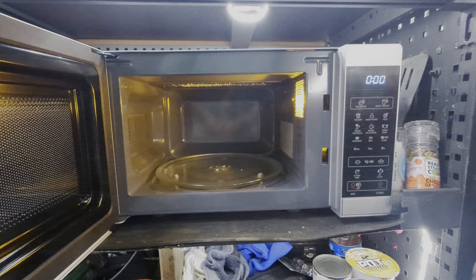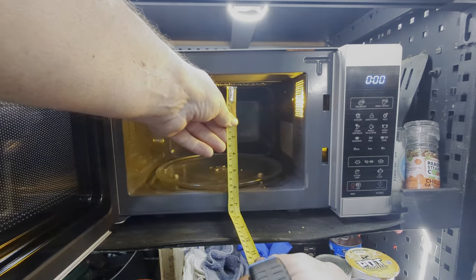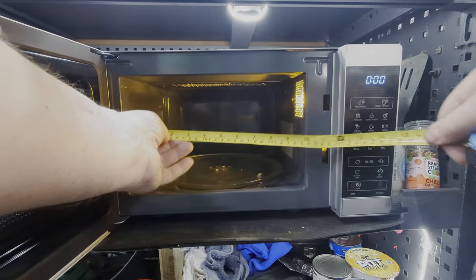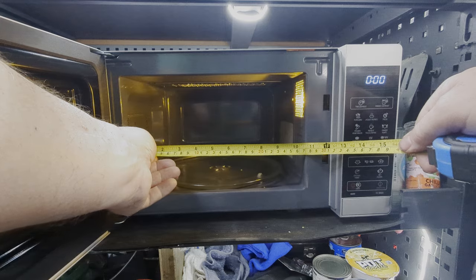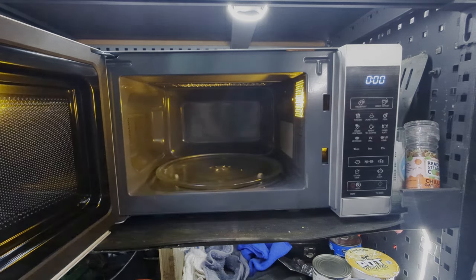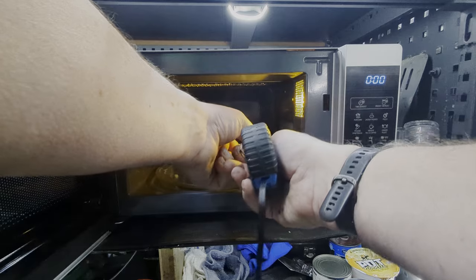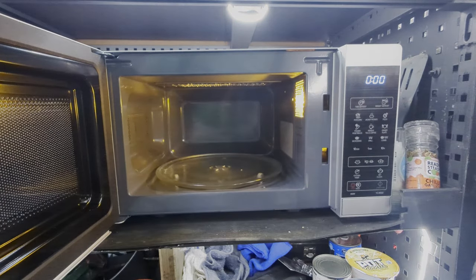Inside you've got about 6 inches of height, just over 10.5 inches of width — so about 10 inches — and the depth inside is also about 10.5 to 11 inches.